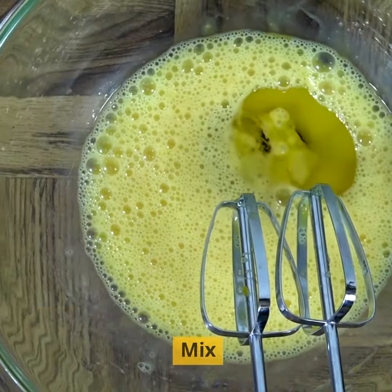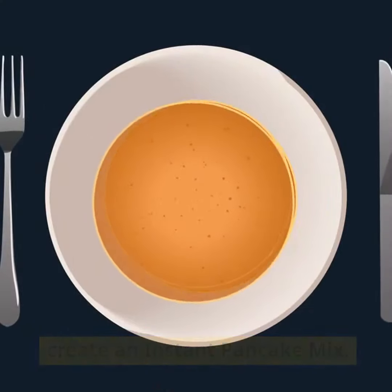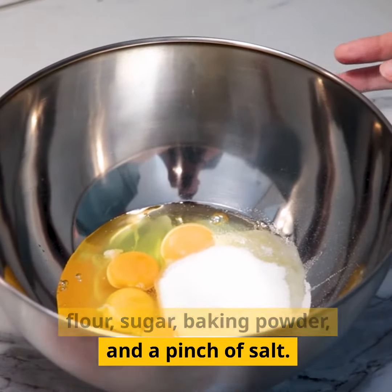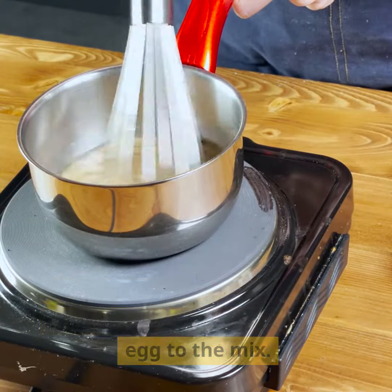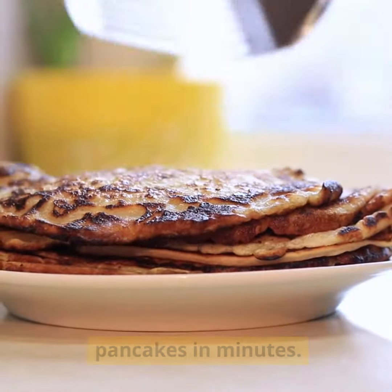Baking hack 3: Instant pancake mix. For a quick breakfast or snack, create an instant pancake mix. In a jar, layer the dry ingredients for pancakes — flour, sugar, baking powder and a pinch of salt. When you're ready to make pancakes, just add milk and an egg to the mix. Shake it up, pour it on a griddle and flip for fluffy pancakes in minutes.